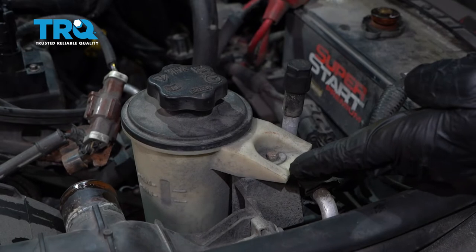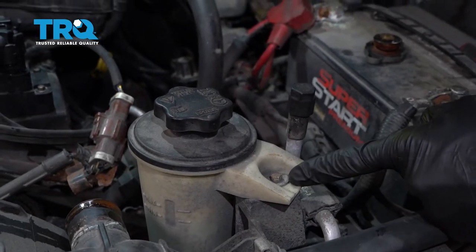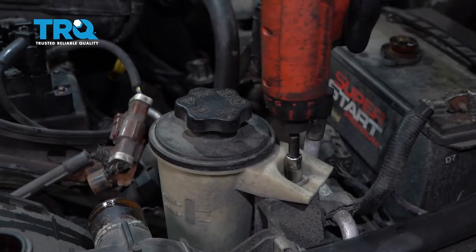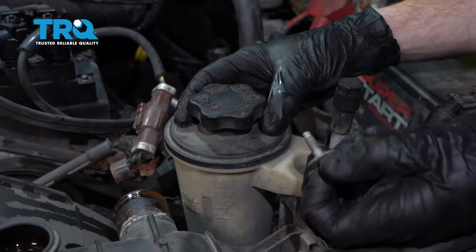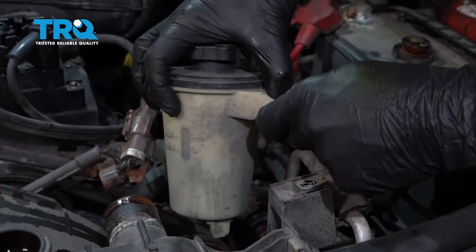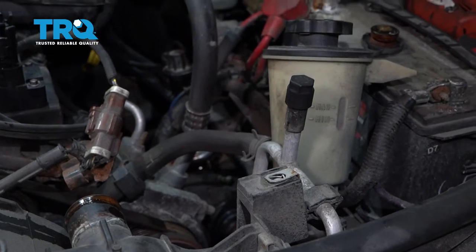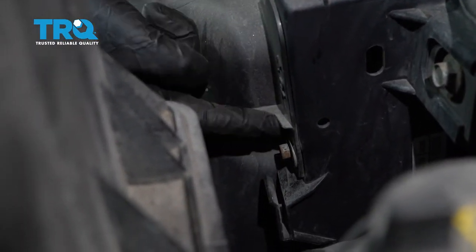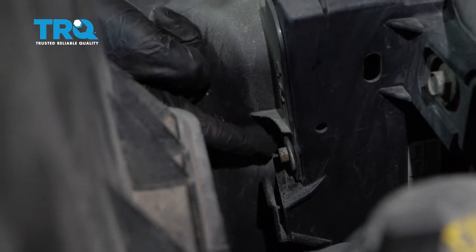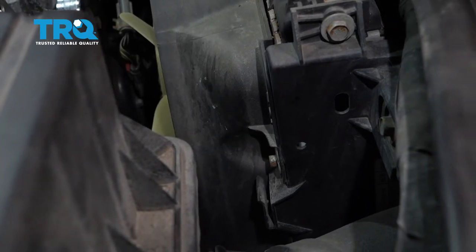Moving along, we're going to come right over towards the driver's side. You're going to find your power steering reservoir. Remove this 8-millimeter headed bolt. Go ahead and grab onto that reservoir and carefully set it aside, making sure that we're not spilling any fluid. Now we can start removing the top area of our fan shroud. You're going to find one 10-millimeter headed bolt on the passenger side and then the same thing over on the driver's side. Remove the pair.